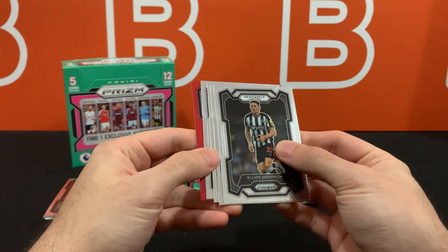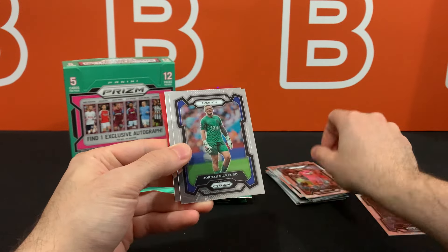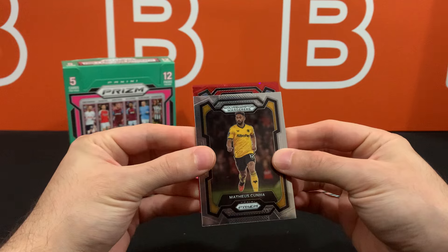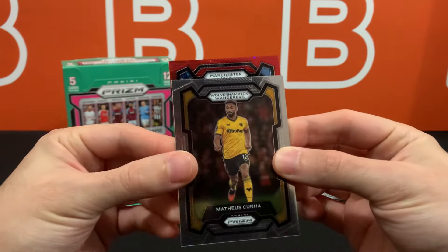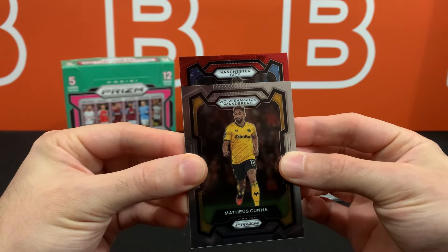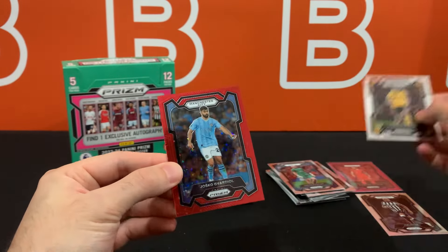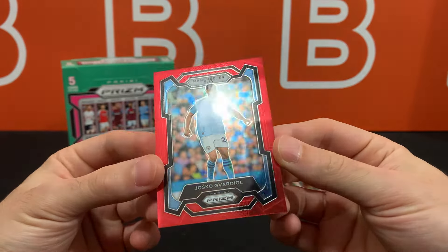But alright, we got a numbered red star. It looks like it's going to be Man City. Best case scenario, this is a Phil Foden or Haaland — there are a lot of good players on Man City. It's definitely not Haaland. I think I know who that is — that is Josko Gvardiol. There it is, the beautiful red star prism.